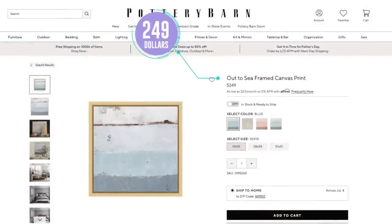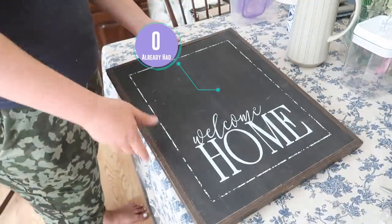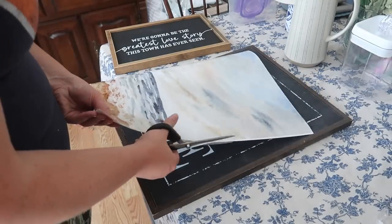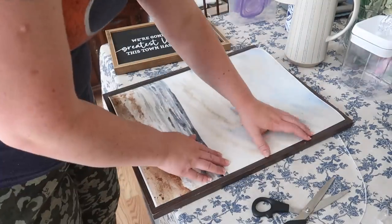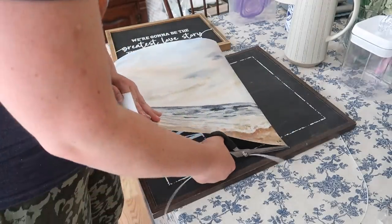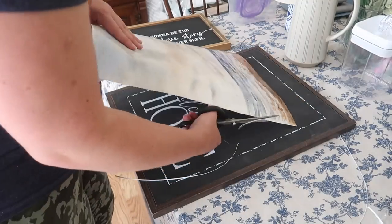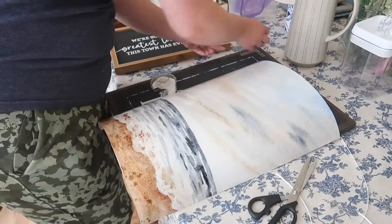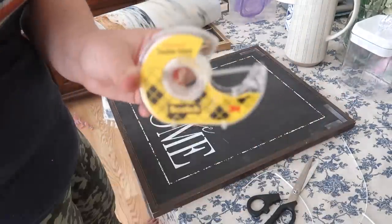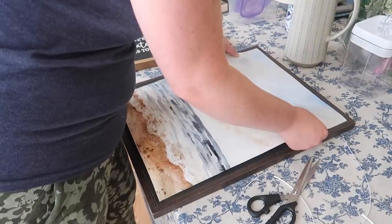I've gotten a lot of questions about folks wanting some ideas for their farmhouse signs when they've got a lot of things with words on them — so we're going to turn it into art. You can definitely still keep your signs with words, but I have a ton of those. I measured my sign and it ended up being a 16 by 20, which makes it easier if your sign is a traditional size. I found this image on Canva — I will save it and share it over on my blog if you'd like to download it as well. I ordered a 16 by 20 inch poster from Walgreens and it ended up being about $12.